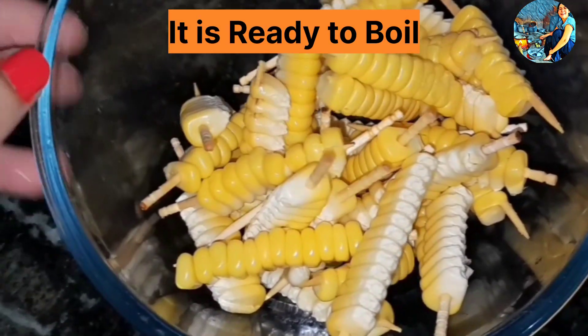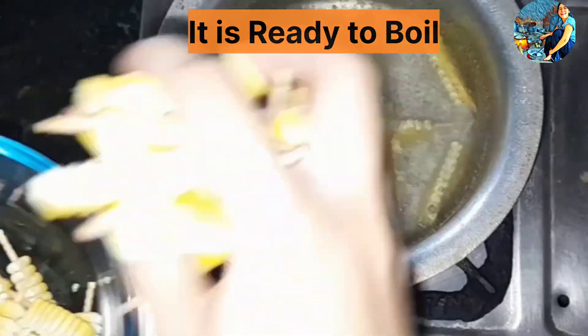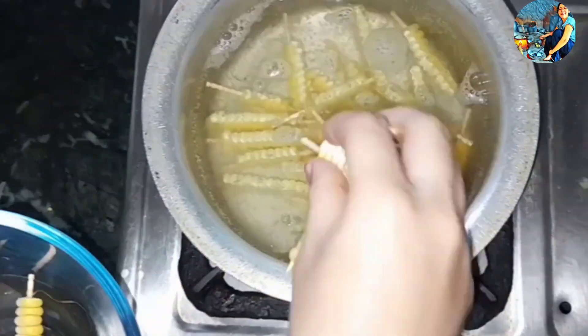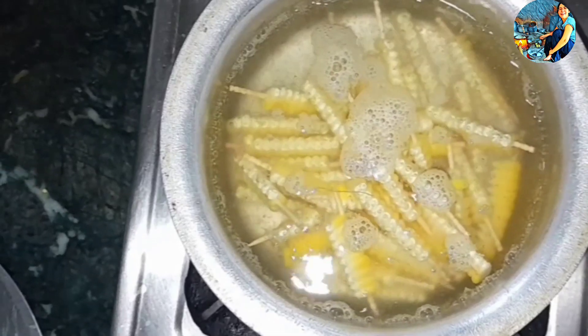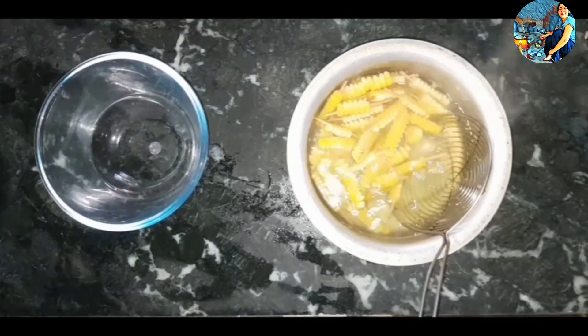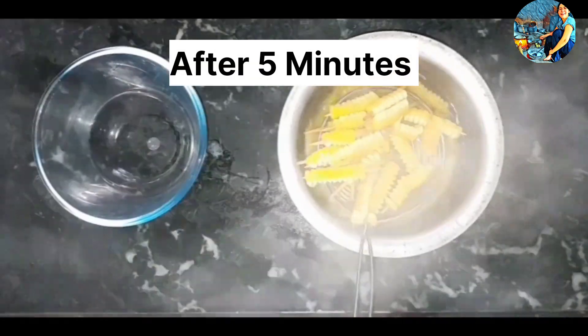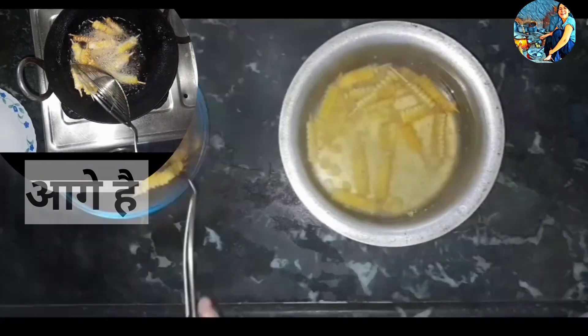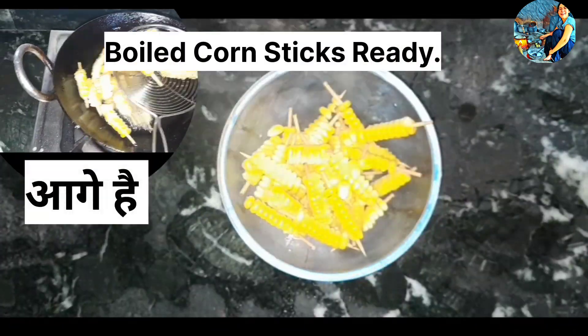Now we are going to boil the sweet-corns. We have put it in the hot water. We will boil it for 5 minutes. The sweet-corn is well boiled.